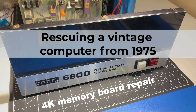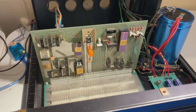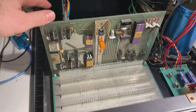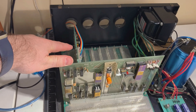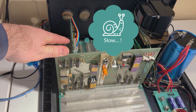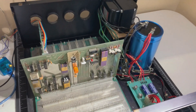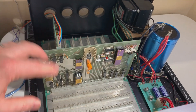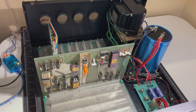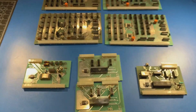So here we are again with the SWTPC6800. Last time I was able to get a CPU board and this is the control card, which is a 300 baud serial port that now connects out to my computer. So I fixed the power supply and got these boards both working. Now we're thinking about what to get working next.